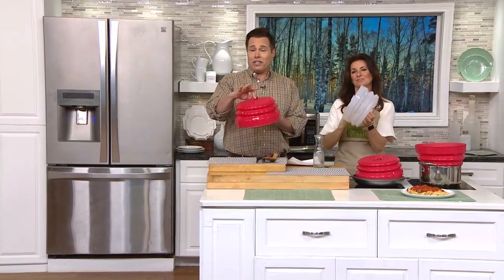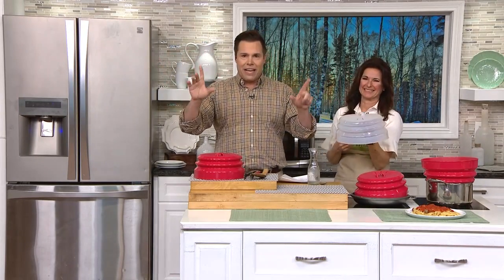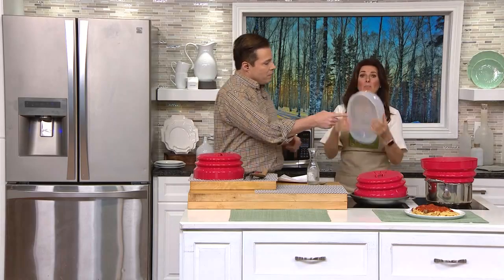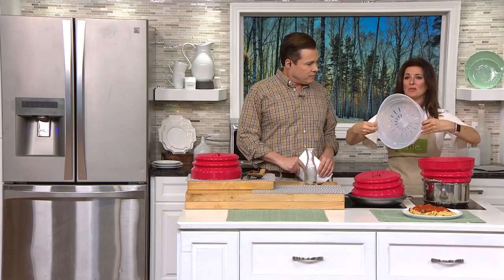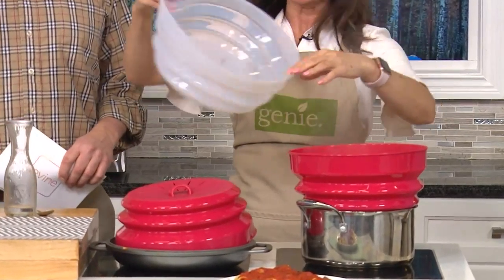And because we're giving you a chance to buy a second one at $5 off, maybe get the red for your home and get the clear for where you work. Microwaves in workplaces are the worst because nobody cleans up their splatter. But you be that good Samaritan — buy another one for your office and then dishwash it in between. If you need a quick steamer, just take your lid and simply turn it upside down. Remember, you've got all those holes in the bottom right there. Simply turn it this way up and set it right into your pan.